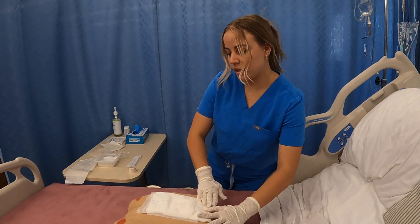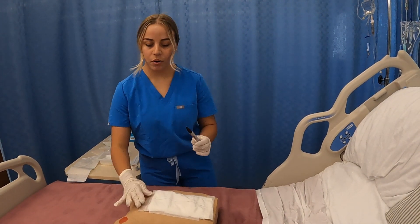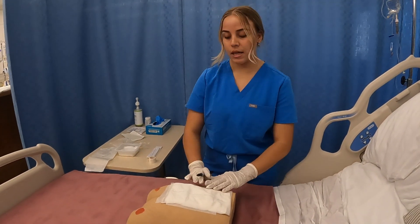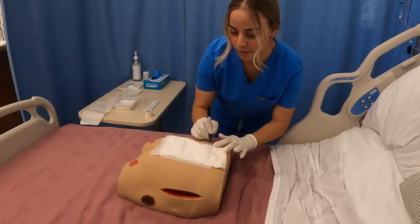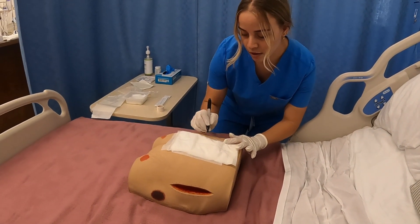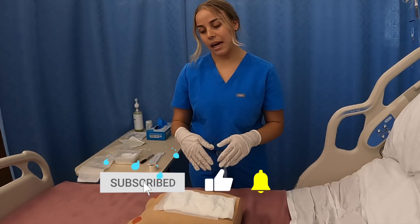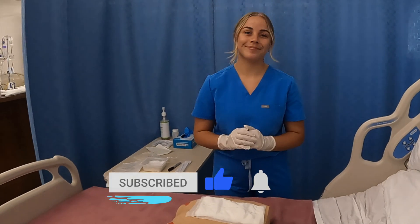Once the dressing is secured, I want to grab a marker and mark anywhere on this dressing with my initials and the date that it's been changed. So I'll do it on the tape — I'll write SM and today's date. I will go ahead and document everything that was done in the HR. Thank you.